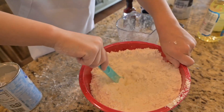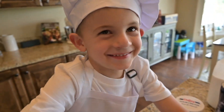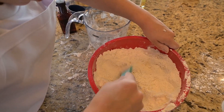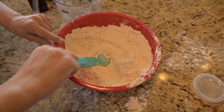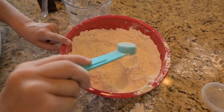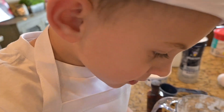Mixing it in. Mixing it in. Think that's enough? Look — it's like soft and hard at the same time. Is it supposed to be like that? Yeah.